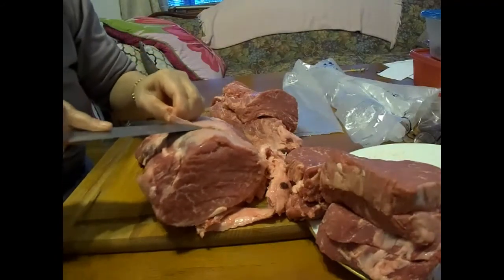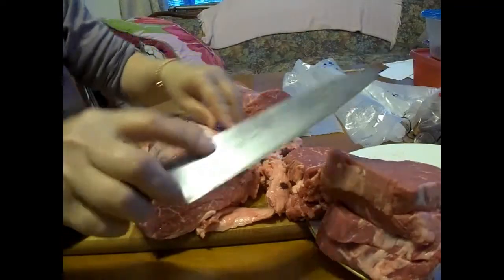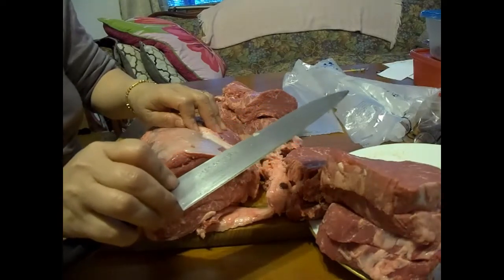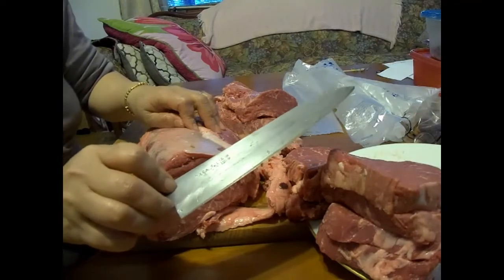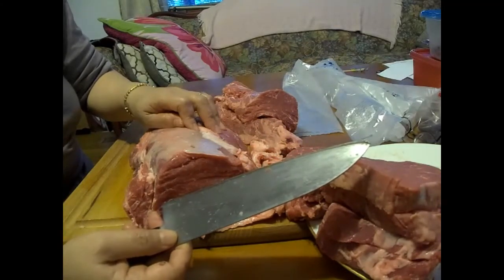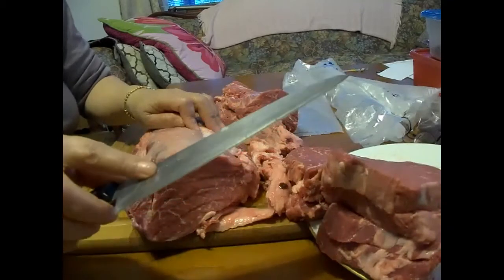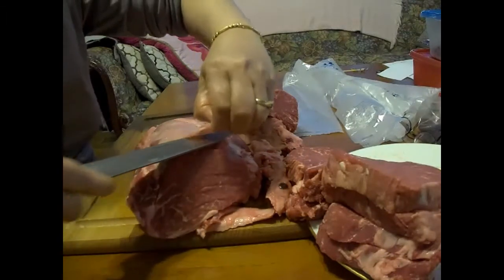It doesn't matter how good your knife is — in a matter of days you could ruin it. This is my favorite knife. My mom brought it back from Okinawa, Japan in 1987, and I've had it since then. It only required serious sharpening twice — I had to send it to my brother in New Jersey and have his sushi chefs help sharpen it. I try to maintain it as much as I can. Anyway, we want to remove this silver skin.